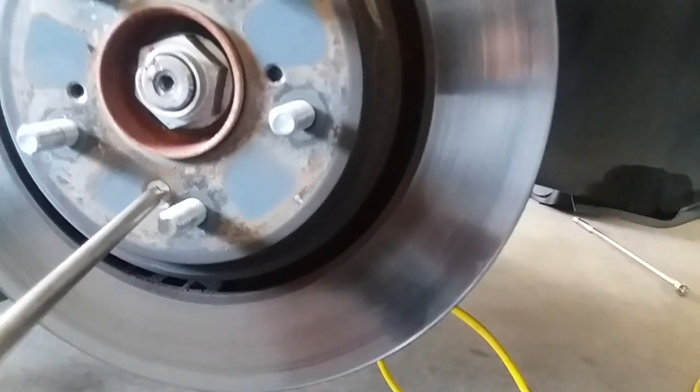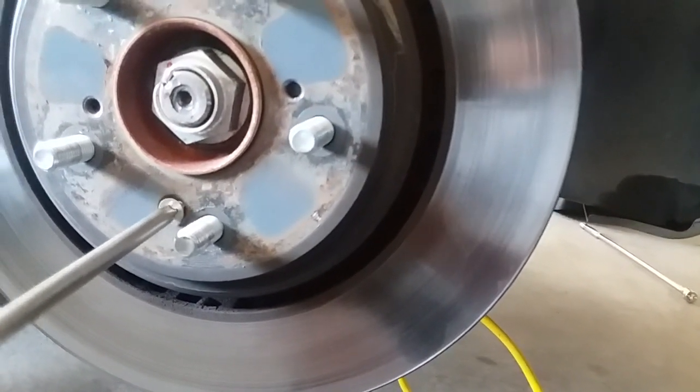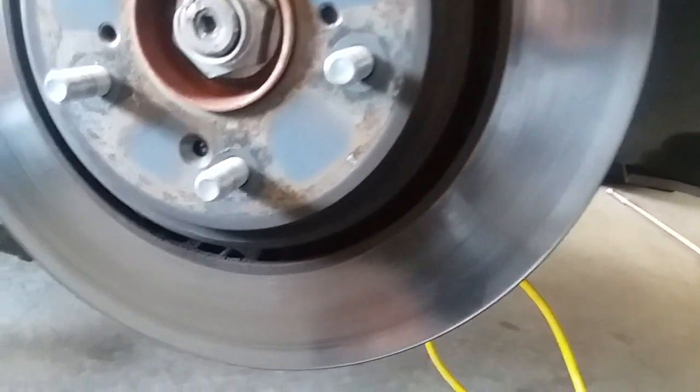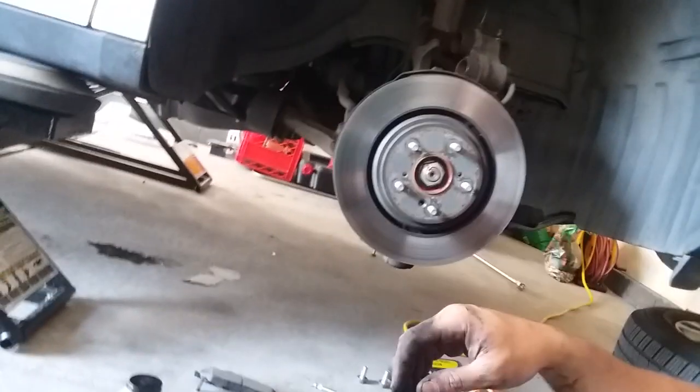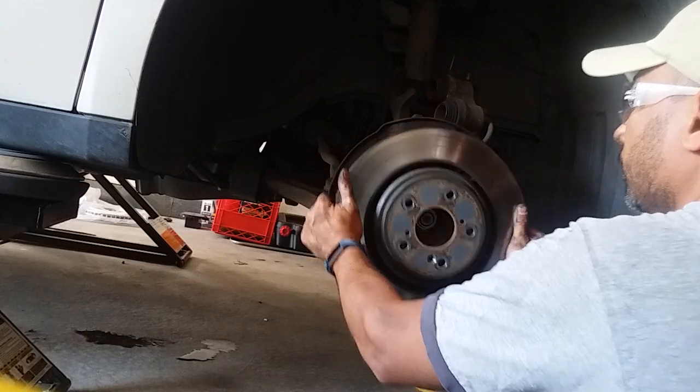To get the rotor off, we've got to get this guy out — it's a PH3. I already loosened it. It came off nice.